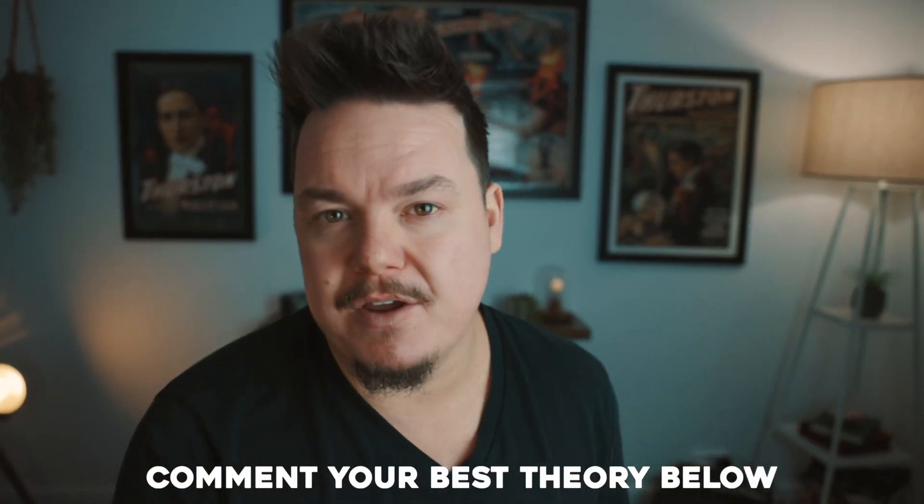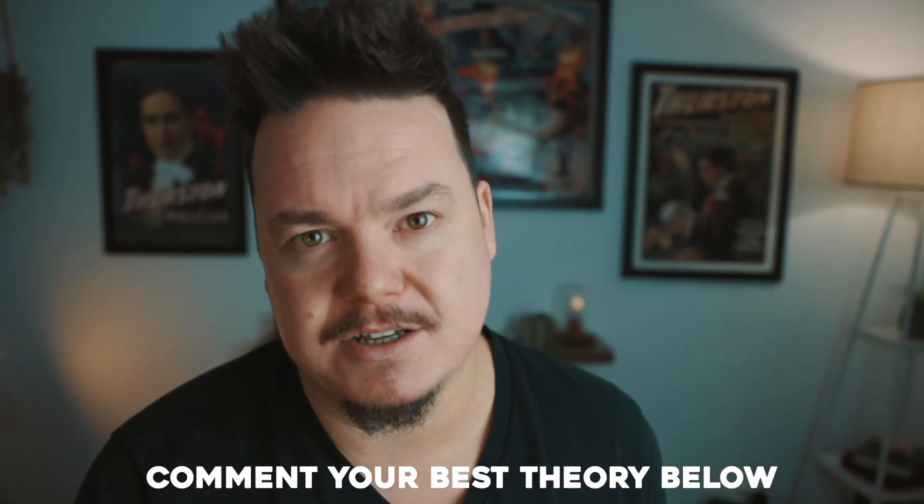Comment down below — let me know the theory of what you think he's going to do in February next year. And if you want to learn how I made the money change at the beginning of the video, click the video link that's about to appear right now.